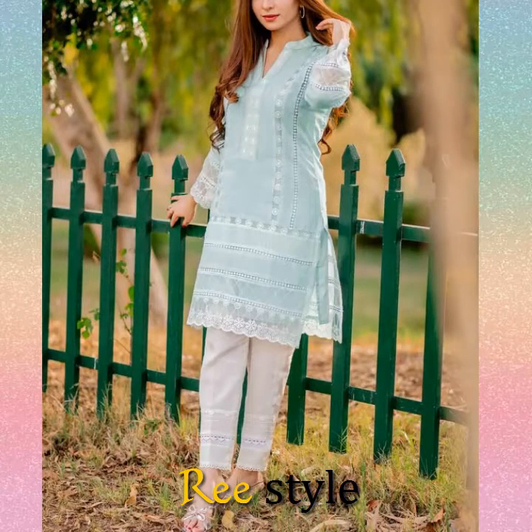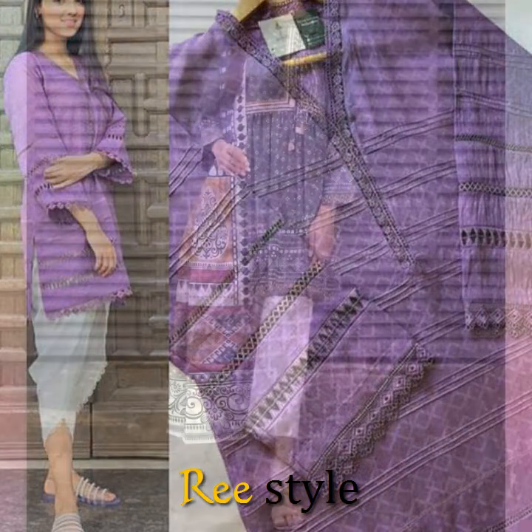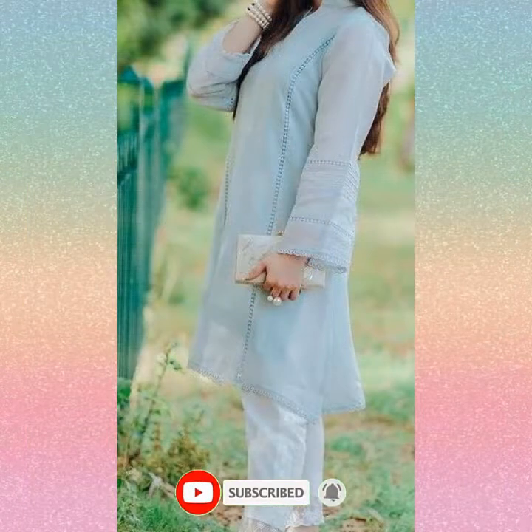We have uploaded a lot of videos about this. You can also visit our channel, where there are also very beautiful design suits.